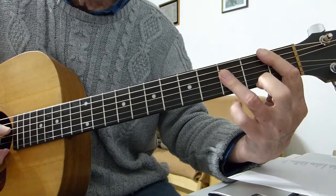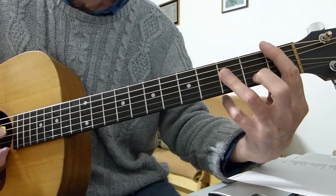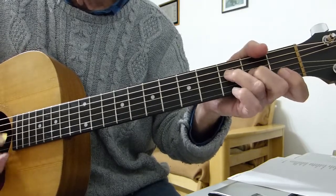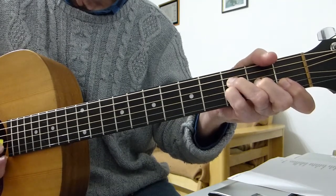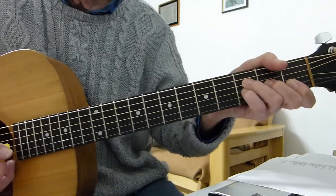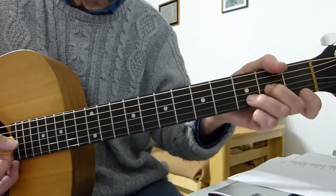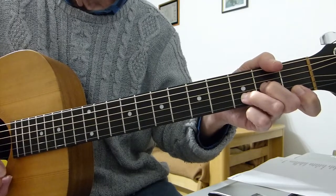After a mini pause, hit the third fret on the fourth string on its own — the F note — then back to the F chord. Do what you just did: fourth, third, and second strings, add your pinky, and play just the fourth string and the third string with pinky on the third fret of the third string. Then go to a D minor, playing four down to one.